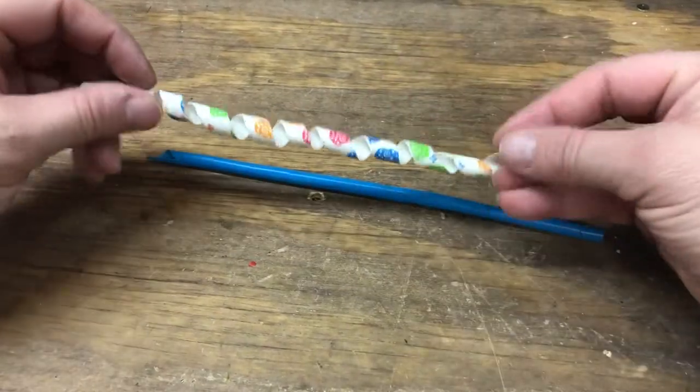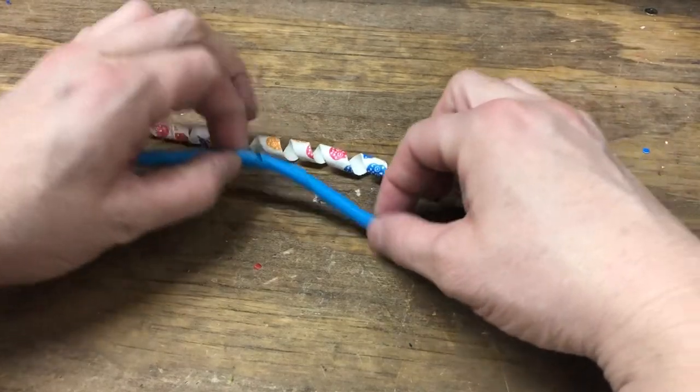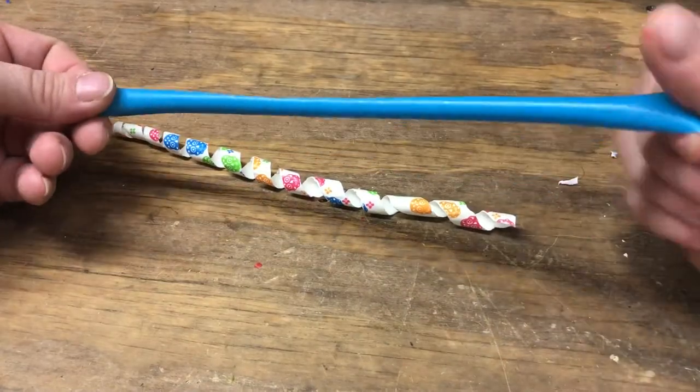Hey guys, I was asked to do a video of how I cut my straws, and I think on one of my videos I have this on here, but I'll just do a quick tutorial so we don't have to look for the other video.